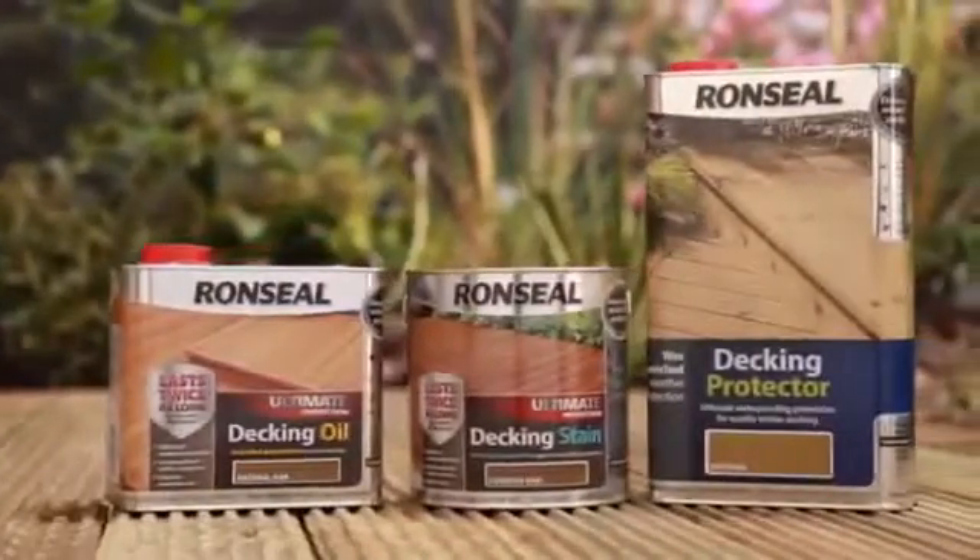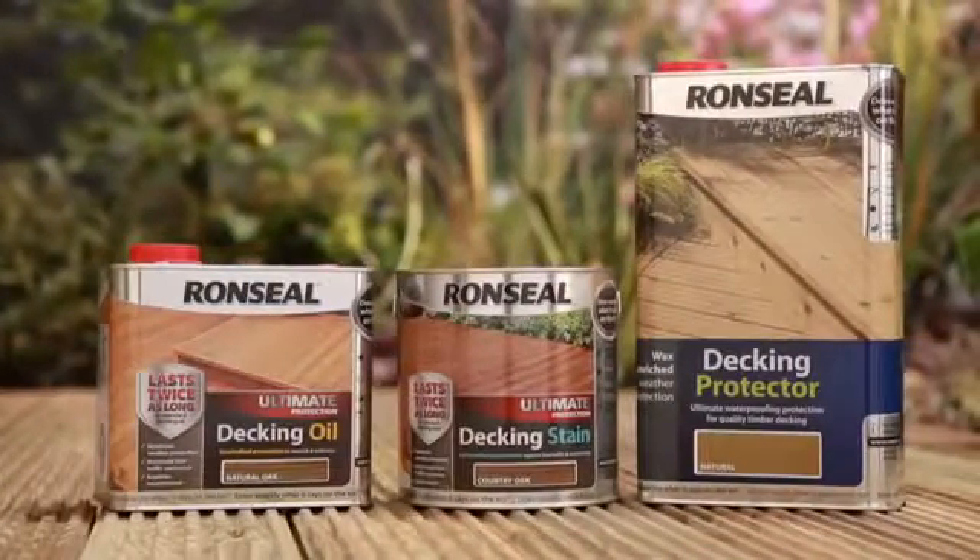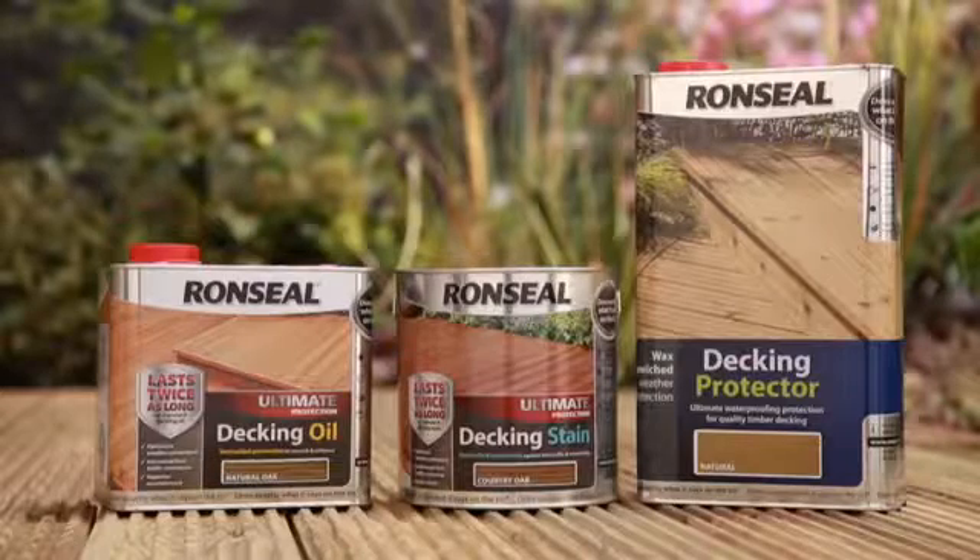Now you should protect it to keep it looking great. After all, you don't want to be doing this again. Ron Seal does exactly what it says on the tin.